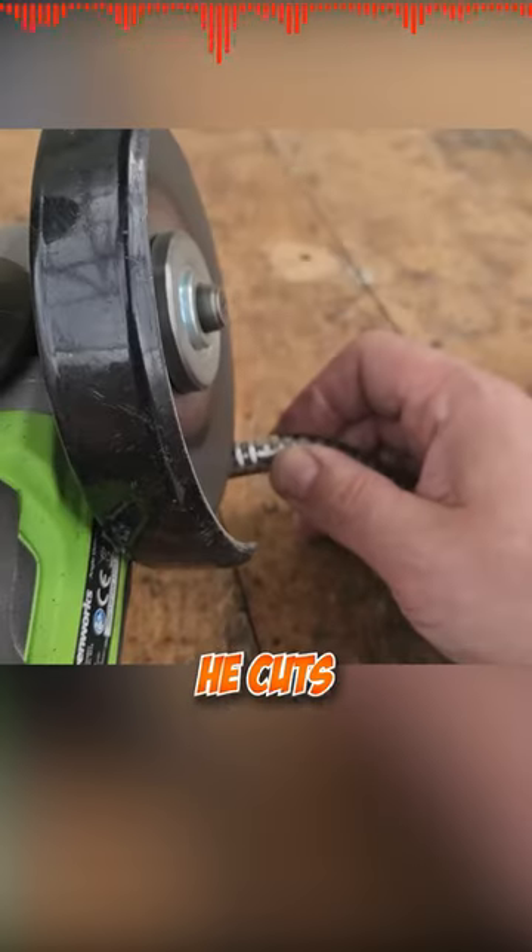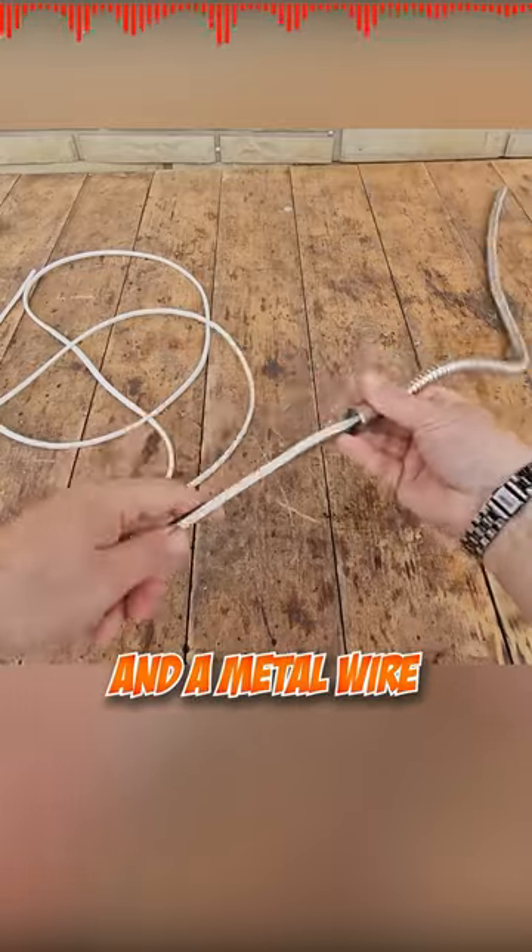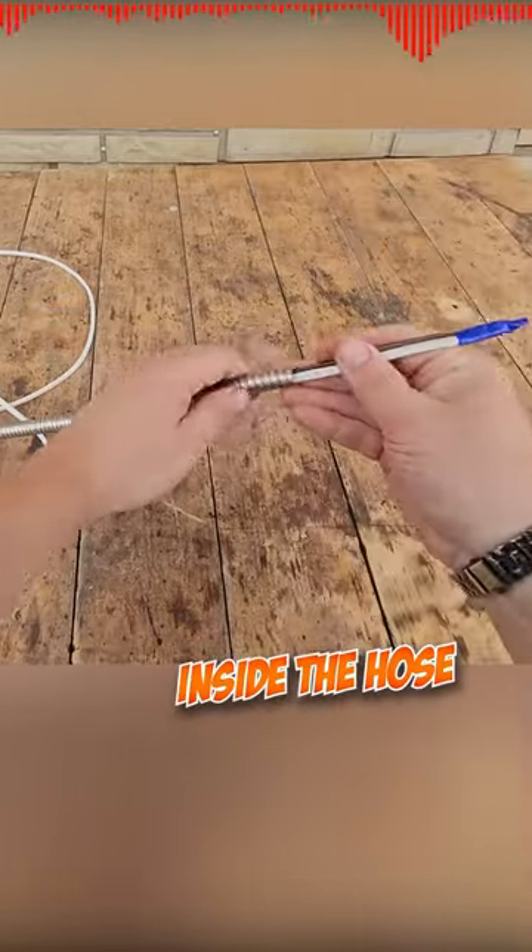After that, he paints it gray. He cuts the shower hose and tapes an electric cable and a metal wire, placing them inside the hose.